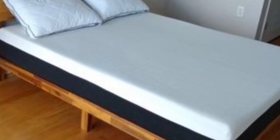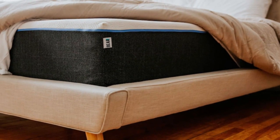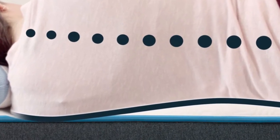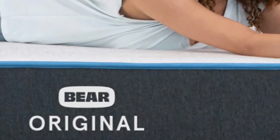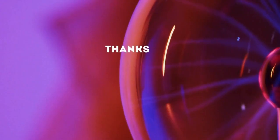The Bare Original is available at a competitive price point, especially for a product with an innovative textile material like Selient, and free shipping is included in the purchase price. Bare provides a 120-night sleep trial to test out the mattress in your own home, and a lifetime warranty covers the mattress should any defects arise in materials or workmanship. Thanks for watching.